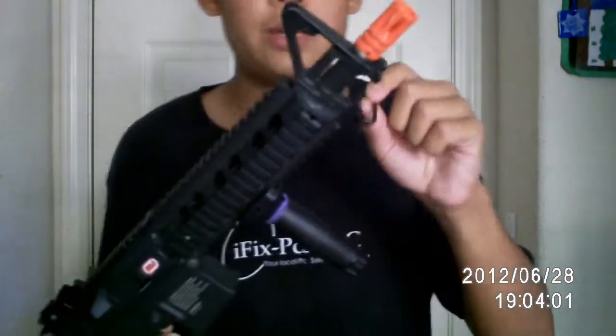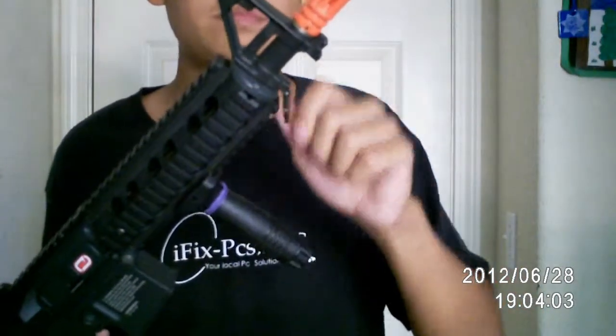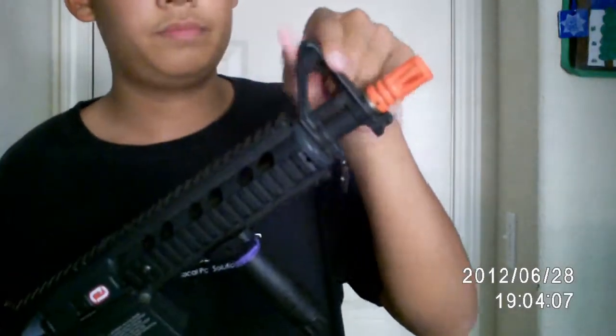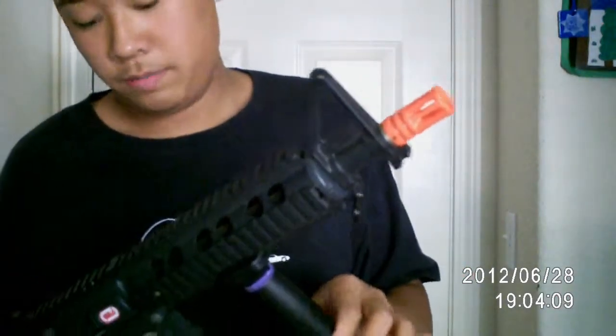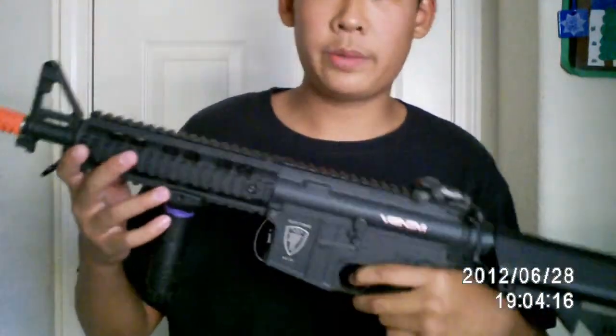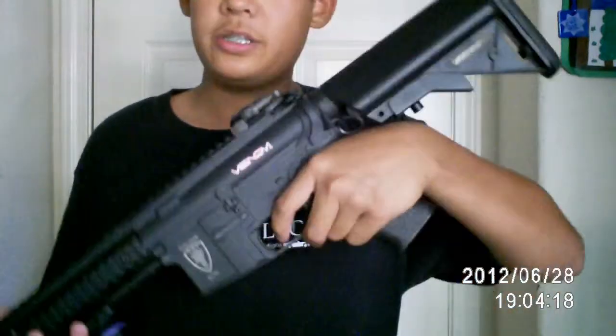Here is the front sling mount right here — it's metal. The front sight post is also metal. I guess this is it. This is the Elite Force M4 CQB, my primary weapon. I'll see you guys next time.